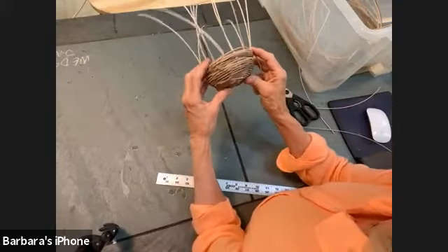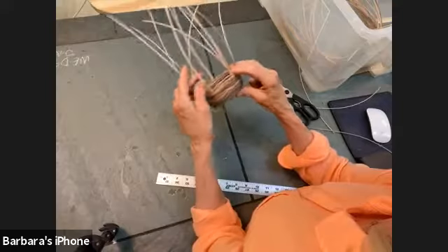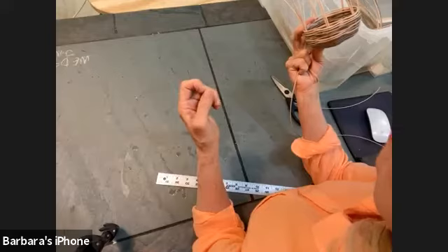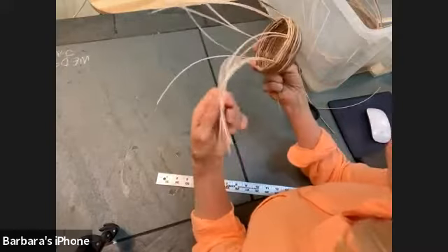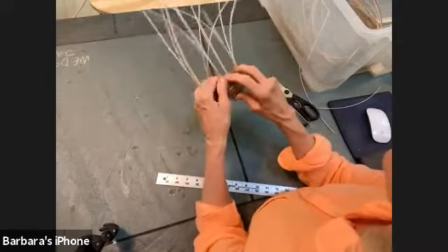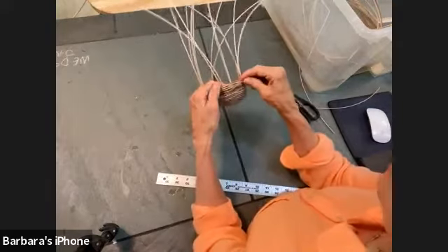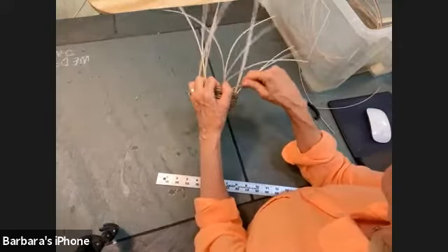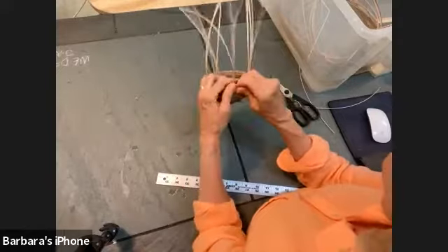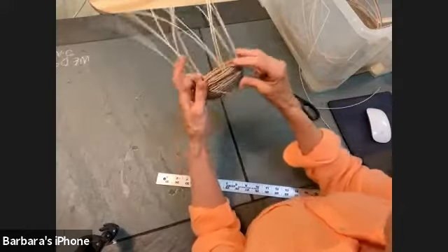If you want to make a small basket, you would cut shorter spokes. I probably wouldn't go any shorter than two feet because it gets hard to work with when they're shorter. Maybe no more than 18 inches. We will be cutting a lot of this off — I'll show you how to cut the ends and tuck them under, which makes a really nice edge to the basket.